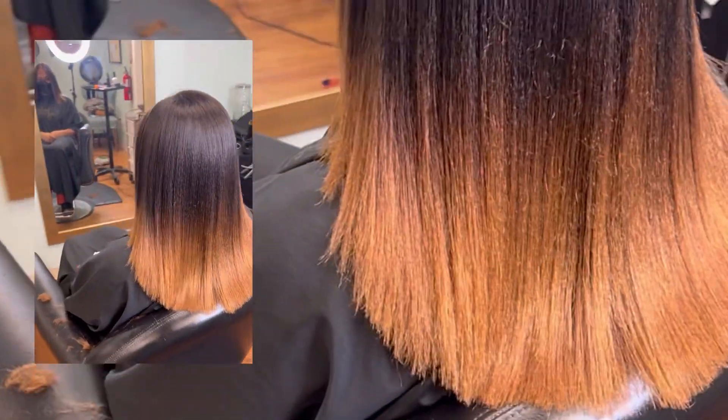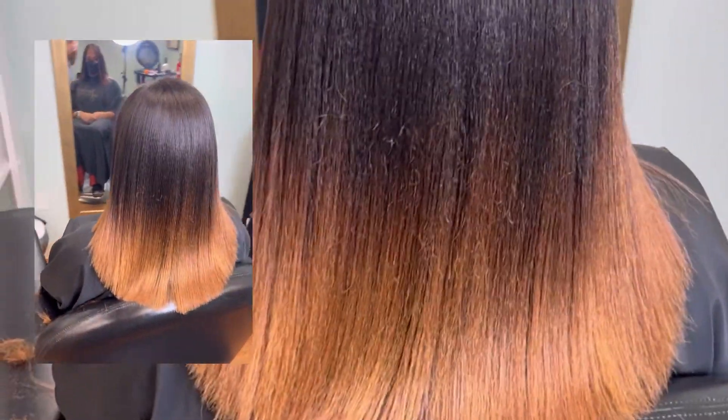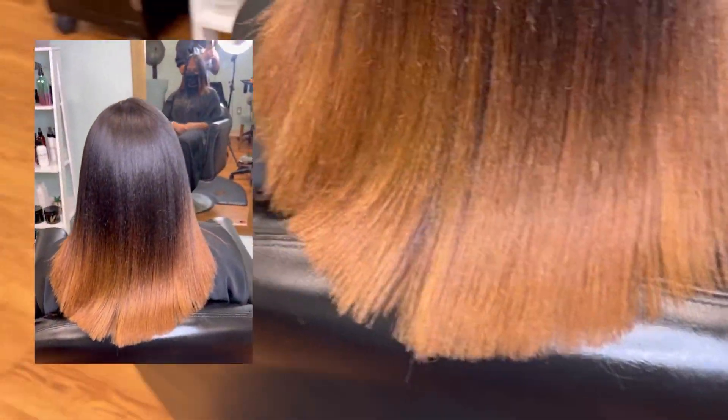This is how I achieved this length — I made sure I kept up with my routine trims along with my healthy hair care regimen. If you need a regimen, make sure you check out the rest of my YouTube videos.